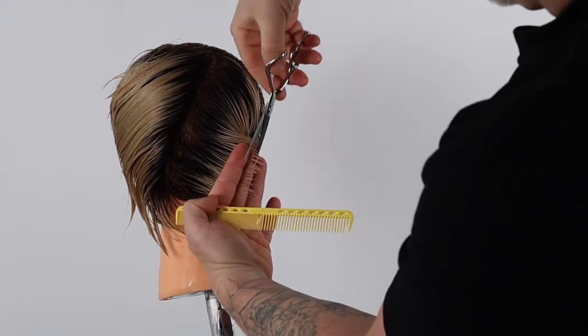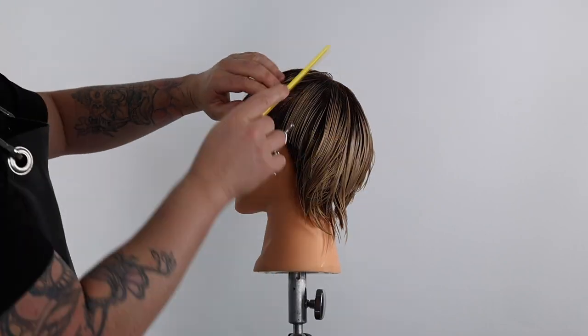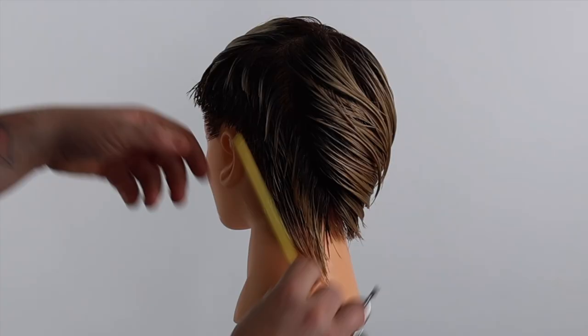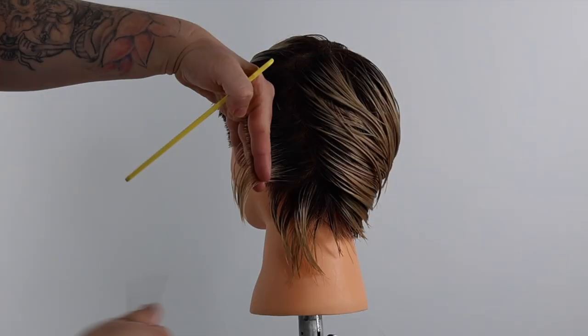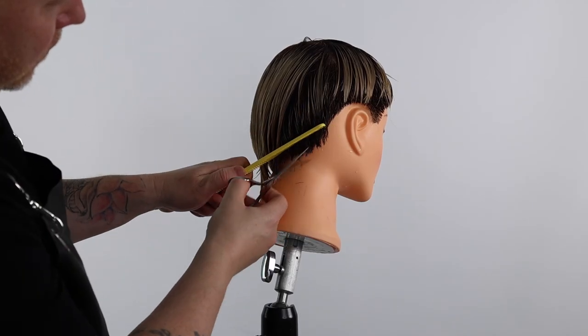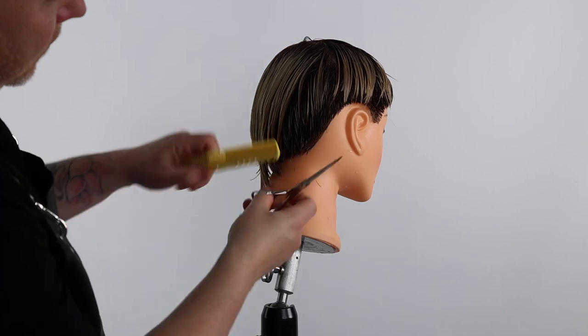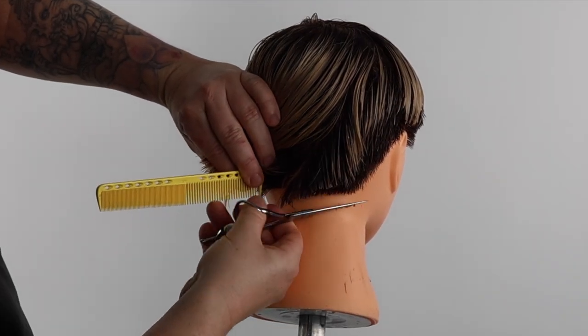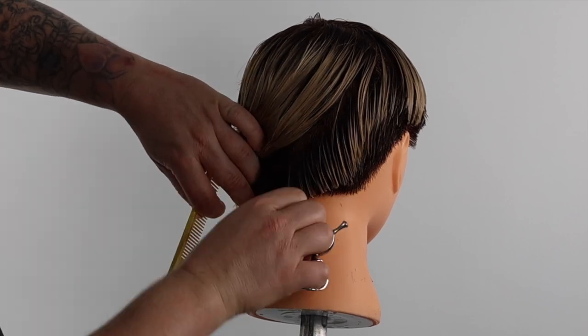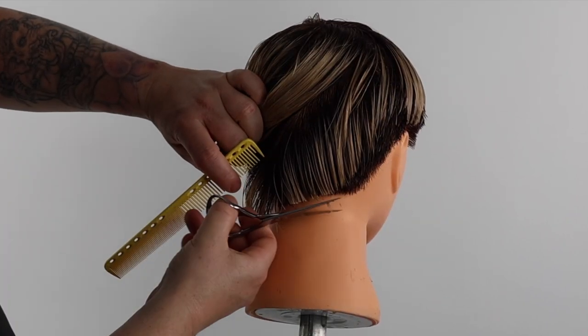We repeat this on both sides before refining the hairline with point cutting, club cutting and scissor over comb. This will create a small undercut in the back of the nape zone, maintaining the wedge to create this modern take on a pixie-wedge combination haircut.